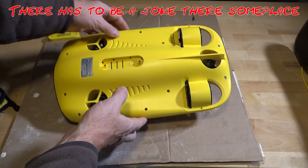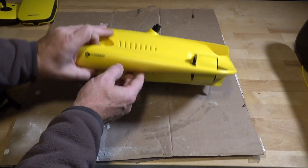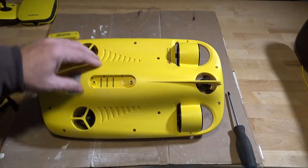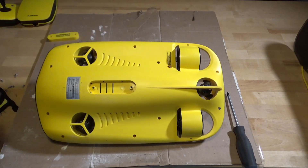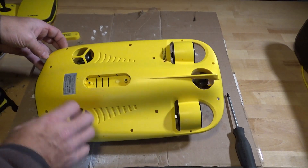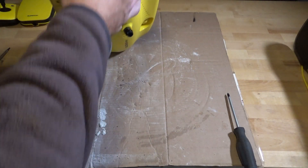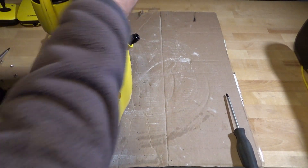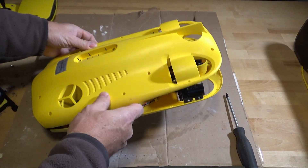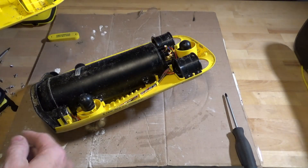Okay, I think we've got all the screws loose. Interestingly enough, one of them is a Torx. The rest of the screws were all Phillips, but that one screw was a Torx — that's kind of interesting. And there we go. As you can see, it's kind of messy inside.